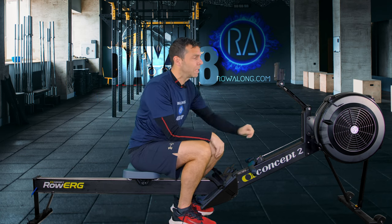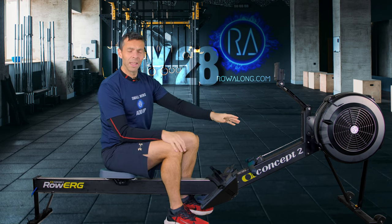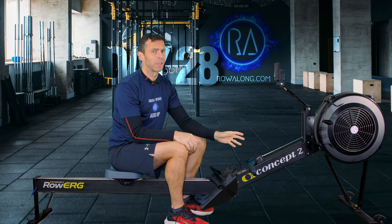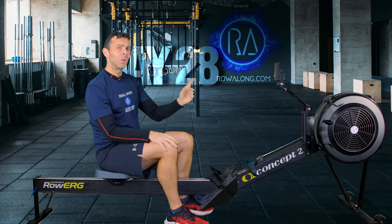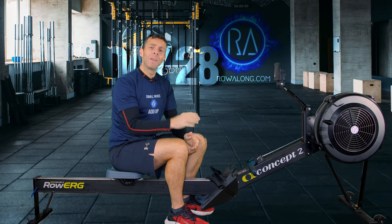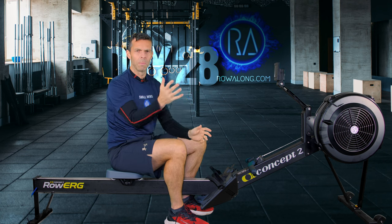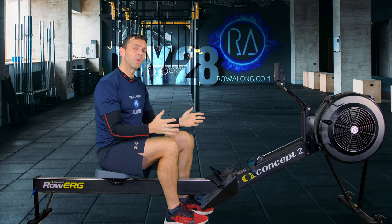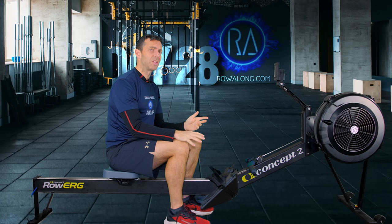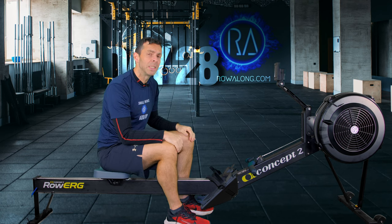On a Concept 2, that means heading to the front and setting your drag factor. If you don't know where to set the drag factor, just set the lever between 4 or 5 for the time being. Too low isn't a problem; too high - when you have to really heave against the machine - that's when it is a problem. When you're done, check out the video I have about drag factor. If you're on a non-Concept 2, just set your resistance so that you get a nice feel from the stroke, but you don't have to heave and tug against the machine to get it moving.